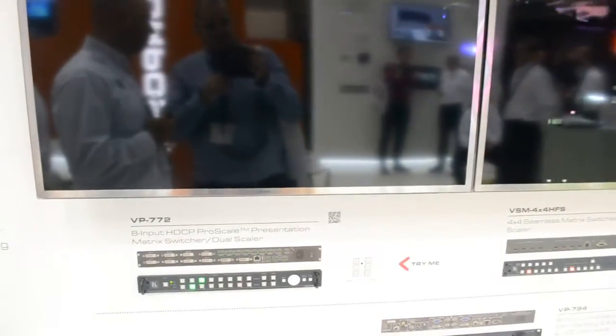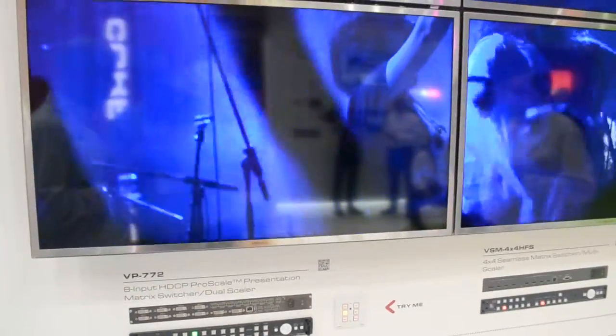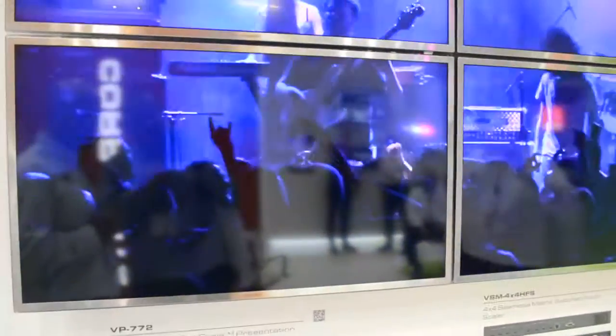Products available? The VSM4x4 is active. The VP772 should be active by June. And the VP794 is available. The 772 is only program and preview — one preview. But when you're working together with the VSM4x4, the VSM4x4 can show you the other additional four preview channels.